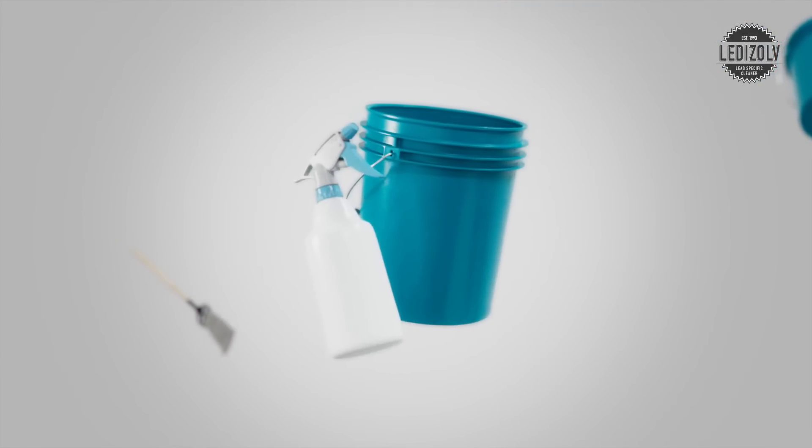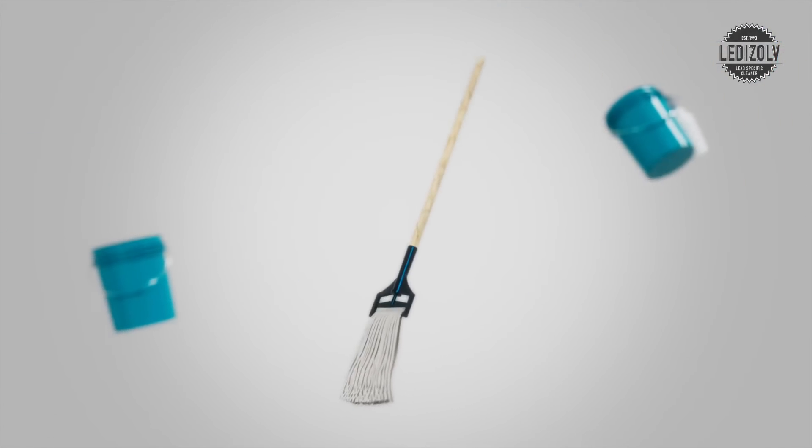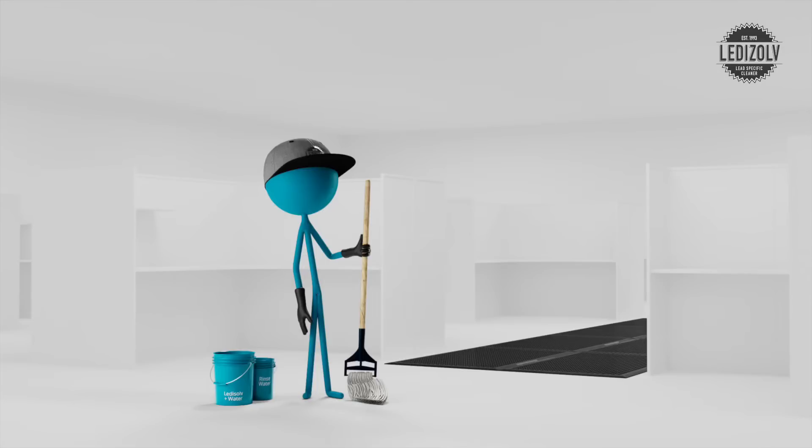There are many ways of using Lead Isolve. You need a bucket or spray bottle of Lead Isolve solution, a bucket for rinse water, and either mops with disposable mop heads or rags. Whatever your method, start at the farthest edge of the room working your way to the exit.